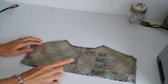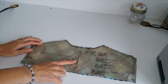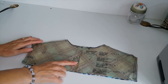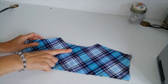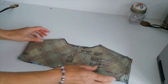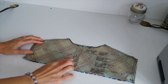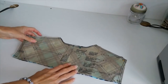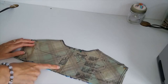Here is your back yoke — again you want to cut two pieces of fabric. If you were using contrasting fabric you would cut this in the contrast. I don't have contrast, so I've cut mine on the diagonal just to make it look a little bit different. Make sure you're marking all these notches and your front central marking.